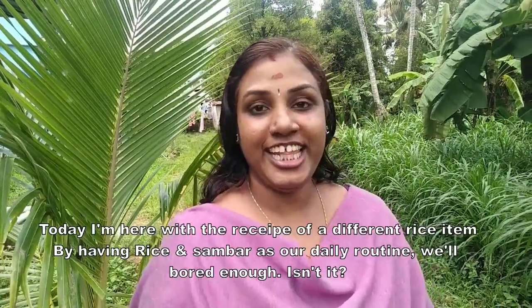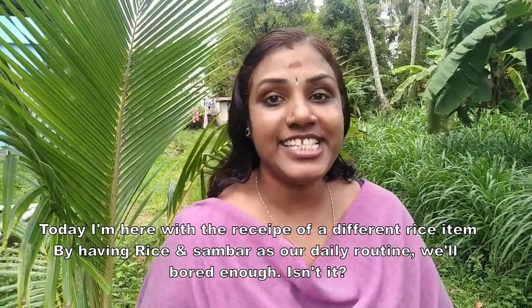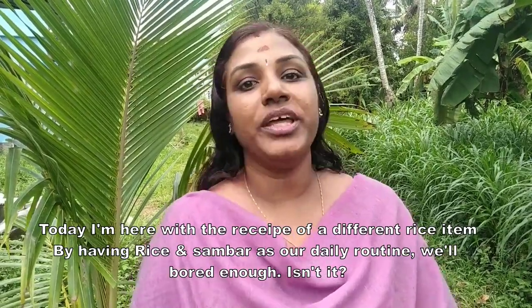Hi friends, welcome to Savram's Cookhouse. Today I will make a different rice item.